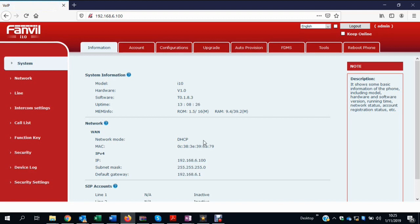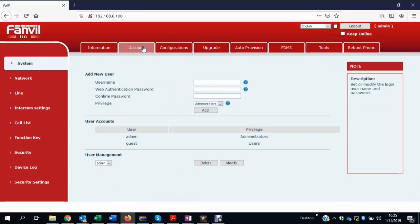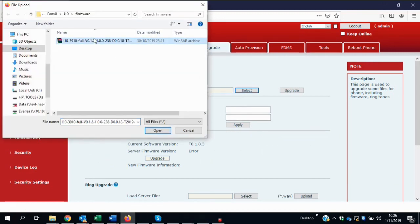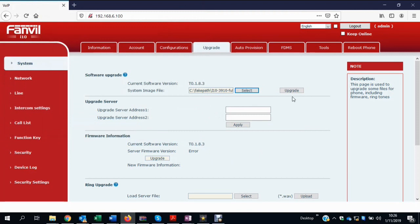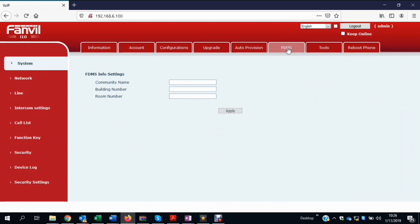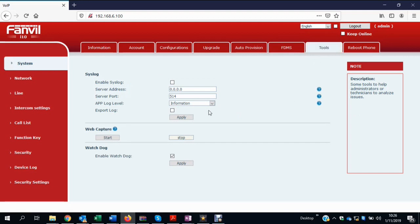Here's the main programming interface for the i10 door phone. I won't go into great detail but we'll run through the various pages. You've got your system status page with networking info, an accounts page for user and administration accounts, an upgrade page where you can upload a firmware file and click upgrade — the unit will upgrade and restart. There's also an auto provision settings page and an FDMS tab, which is the Fanvil management platform still in testing and not ready for release yet.